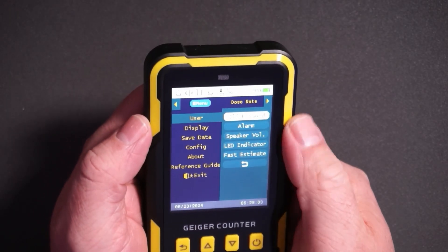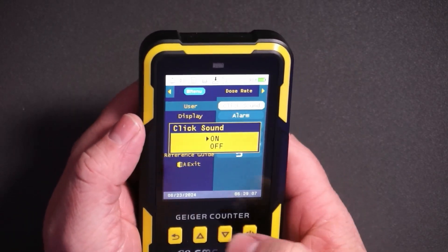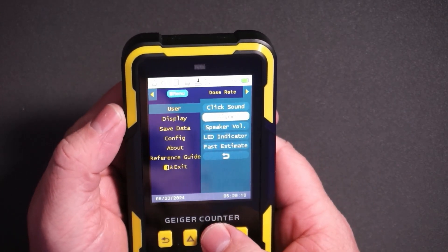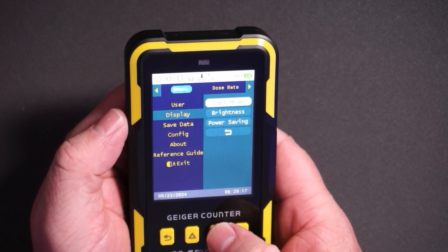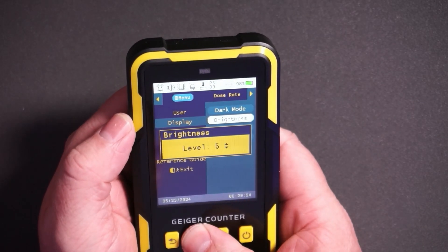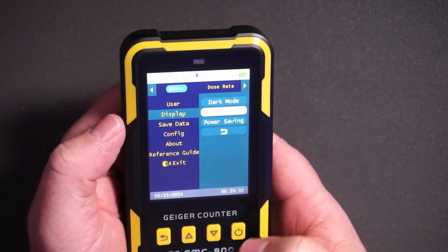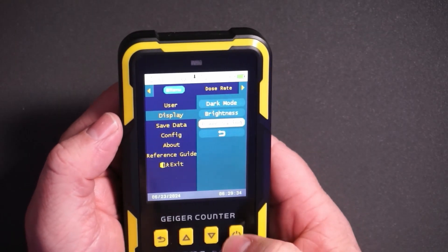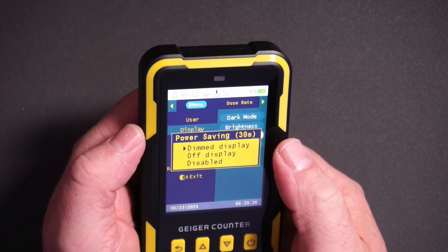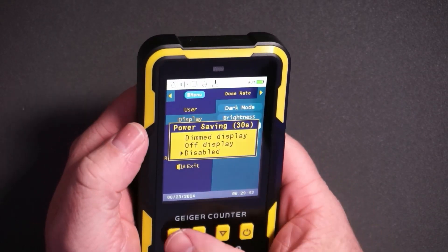Here in the menu you can go through different options. You can change the click sound or turn it off completely. You can set alarms, adjust speaker volume, and change different display modes. You can change how bright you want it to be. It does dim over time automatically, but you can press the power button to bring it back on. There's a power saving mode so you can have the display dim after 30 seconds, or you can have that disabled altogether.